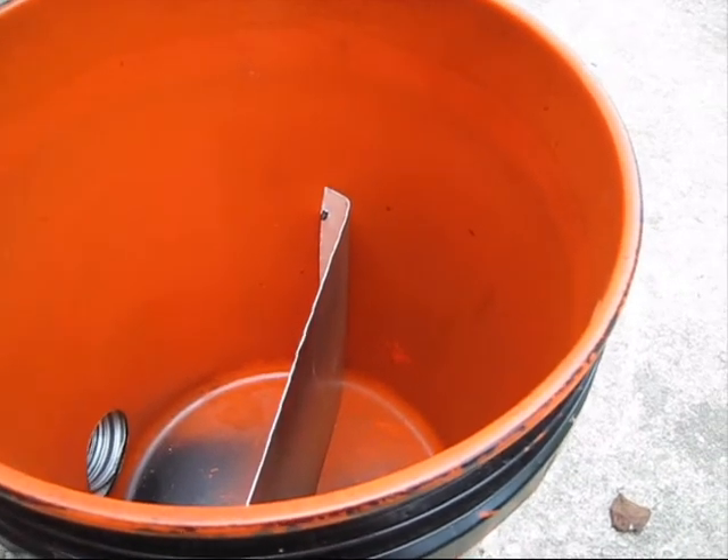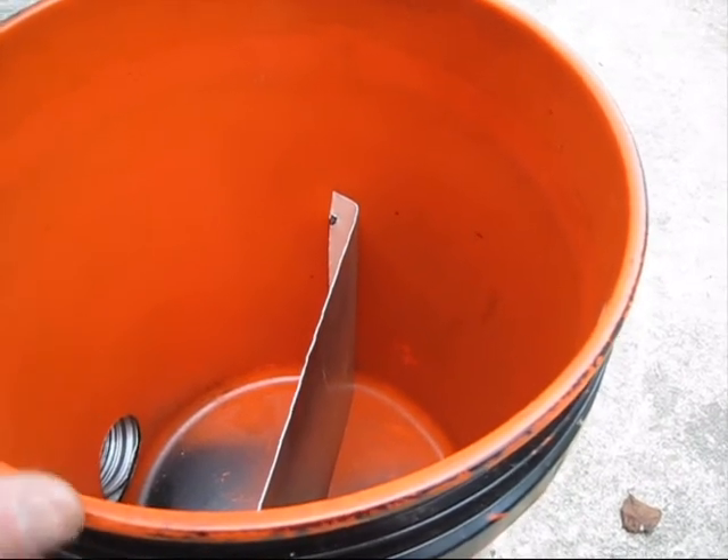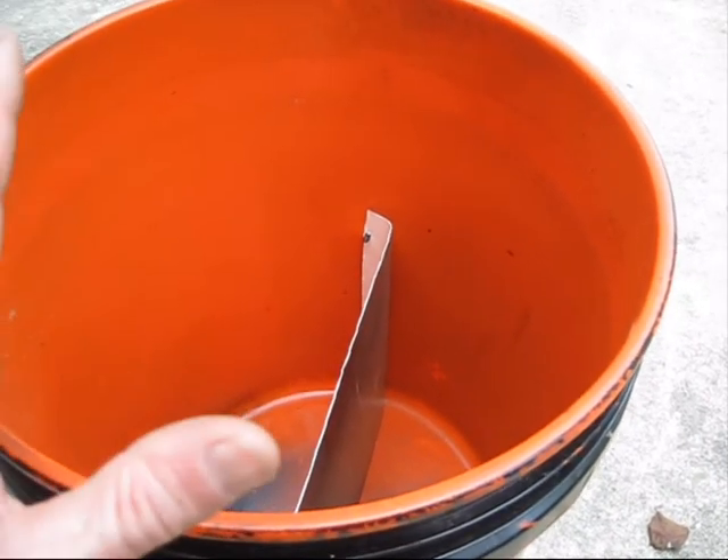But if you've got something running on a little 400-watt fog machine and you just need a compact, easy-to-use, easy-to-make fog cooler, these work really well.